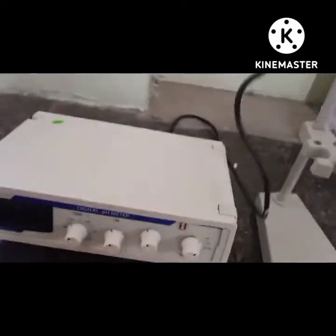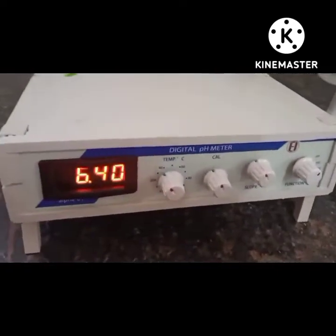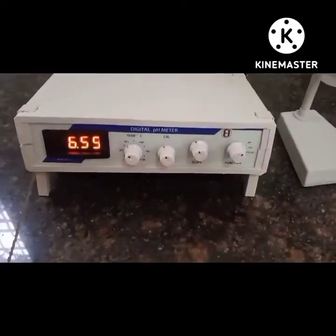This is tissue paper for the wiping of the electrode. Now we have to connect the electrode to the pH meter by connecting the wire into the socket.